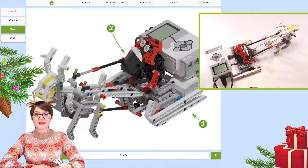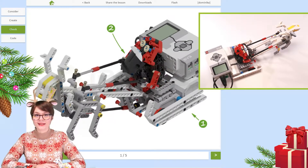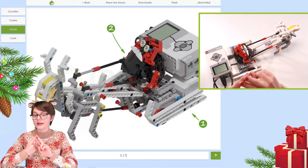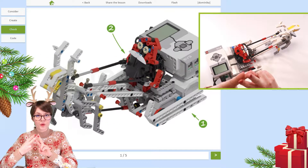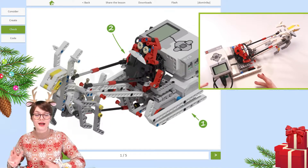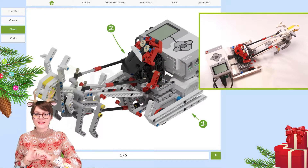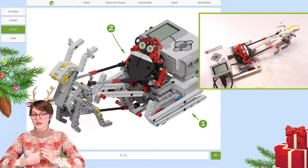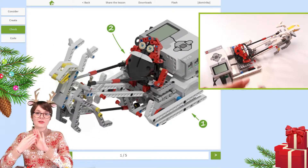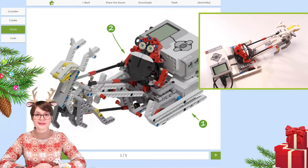Merry Christmas and happy holidays everyone! This is part three out of four of this special robotics lesson from RoboCamp team. We have already covered the context of today's project, we have created this robot, and now we are about to learn all about what's happening inside this robot — find out what electronics there are, what we can do with them, what other gears and interesting mechanisms are hiding there, so that we can understand this construction before we proceed to the last fourth stage of this lesson where we create a program to control this amazing robot.